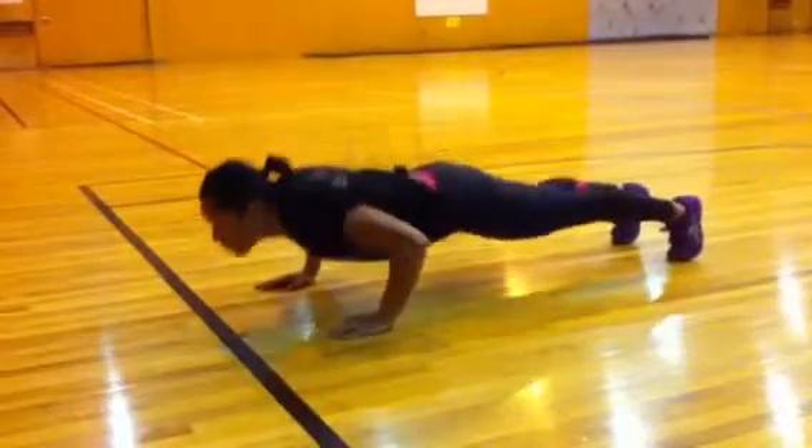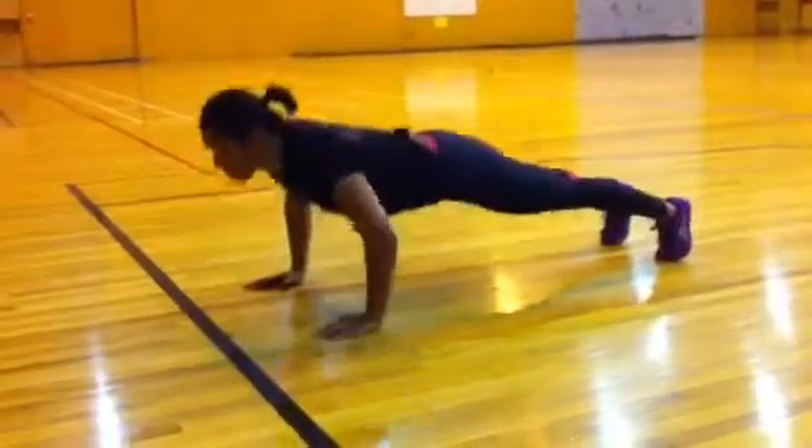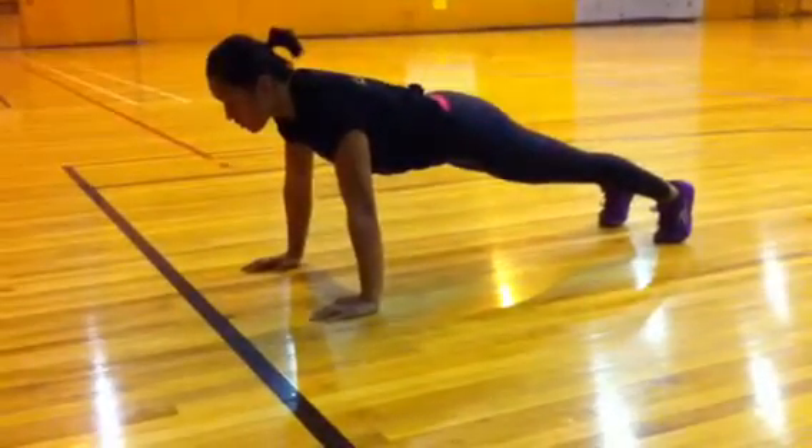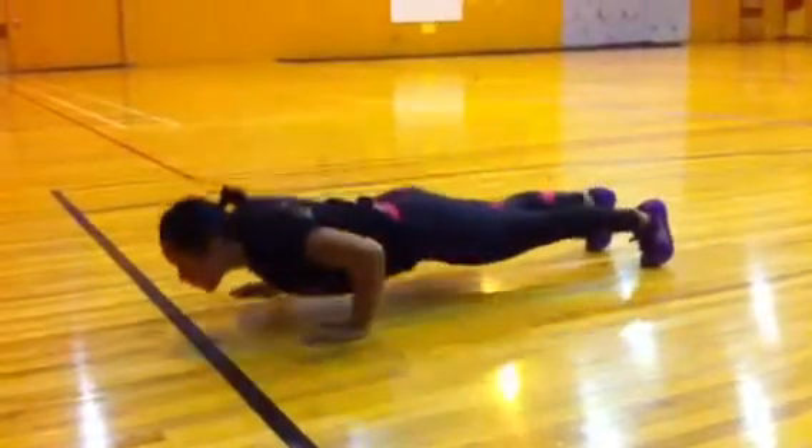Lowering down so that the arms are parallel from elbow to elbow, still maintaining that straight line from head to heel. Exploding all the way back up to full extension of the arms, and from there it's one continuous motion.